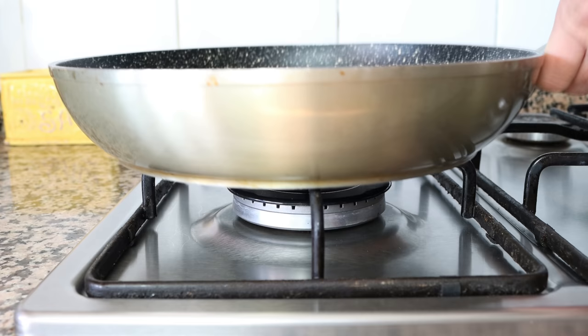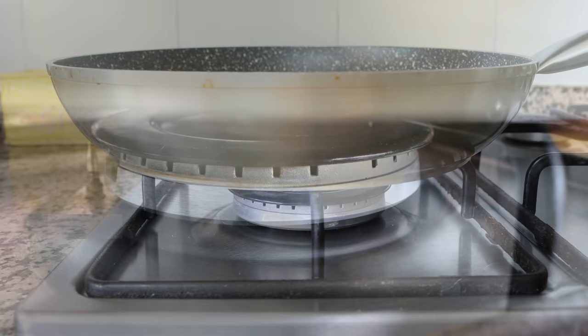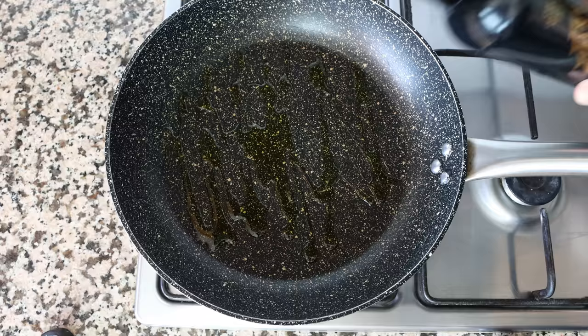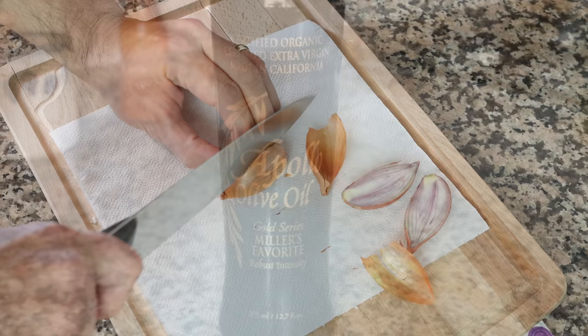Let's begin by grabbing a large fry pan — it's very important to use a larger pan here, since this is a one-pan pasta, so all the ingredients and liquid fit in there. I'm going to heat it with a medium heat and add in about two tablespoons of extra virgin olive oil, which is 30 milliliters. I'm using an olive oil from Apollo — their miller's favorite organic extra virgin olive oil. It has an incredible depth of flavors and works perfect with this pasta dish. Link in the description box below.